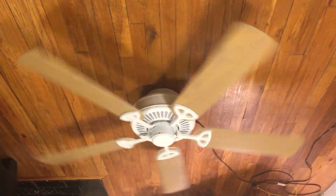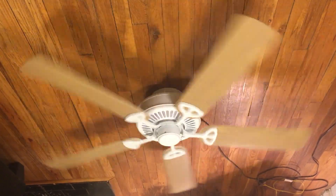It's definitely a fan that I'm happy to own, to be honest, even though it's a newer fan.